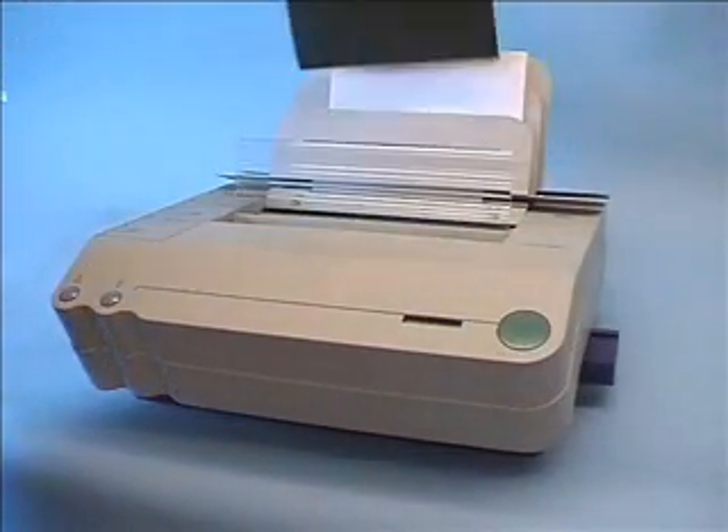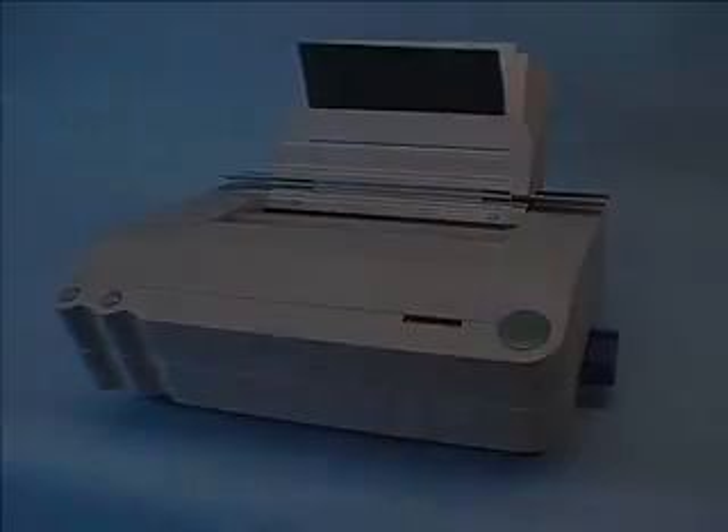The first press is to confirm the bind size, while the second commences the binding process. Once the binding cycle is complete, remove the document from the binding space and place it on the cooling rack at the back of the machine.